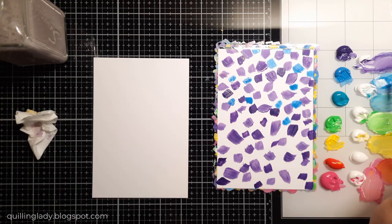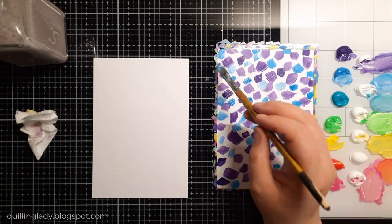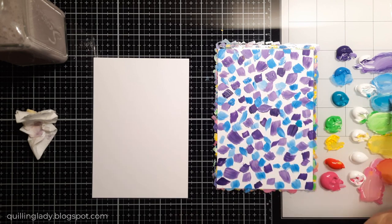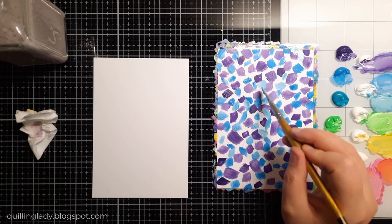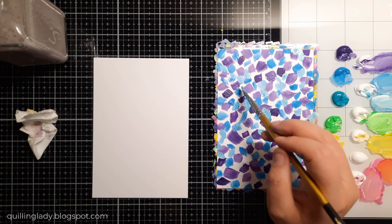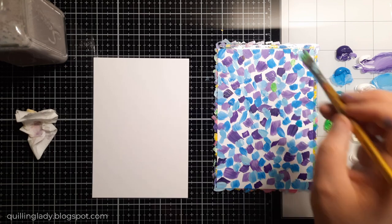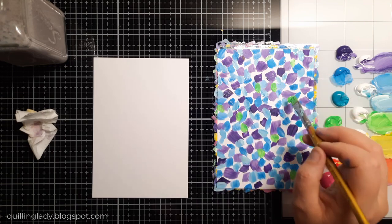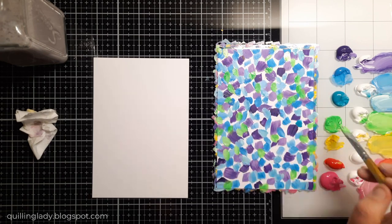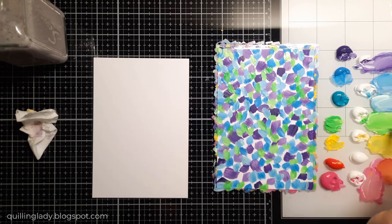I wonder what your favorite color palette is — not only for card making but in general. What colors do you like to wear, what colors do you like to look at? Please let me know in the comments below. For me it is a purple and blue combination, but I also like purple and green. When you add a little bit of white I think that's the best color combo in the world!